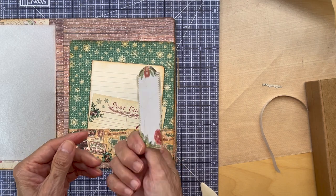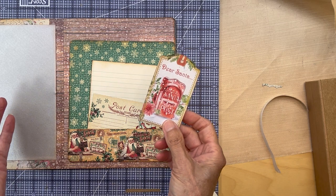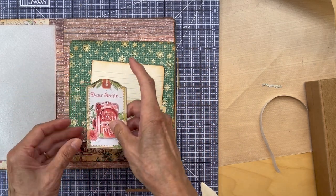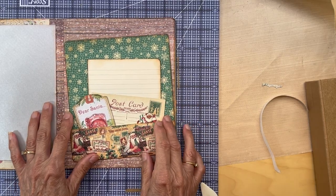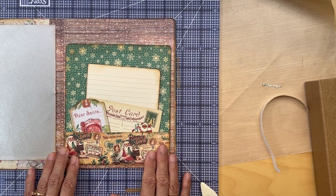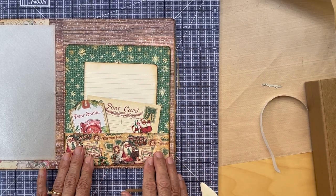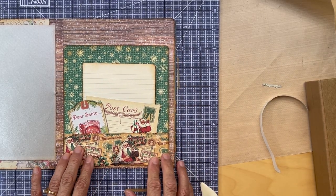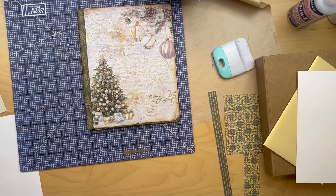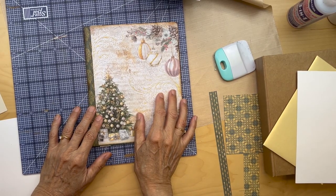I found this — this is from last year's album. I did a Stamperia album, Letters to Santa. So I thought just pull that one in there too. So we have this little pocket insert here with lots of places for journaling. I'm going to affix this down here and then this page will be done. So I'm going to move on to the second signature of our journal.